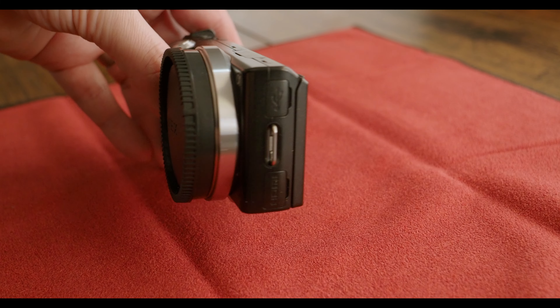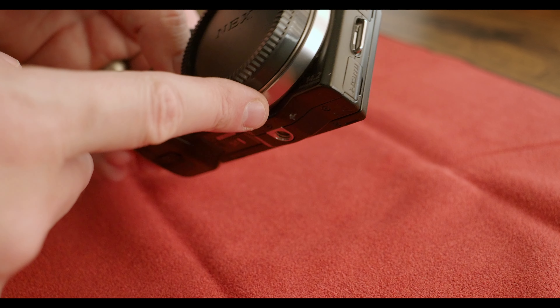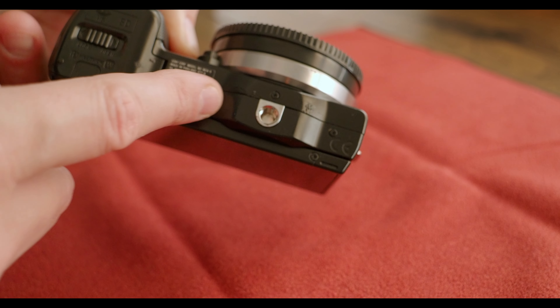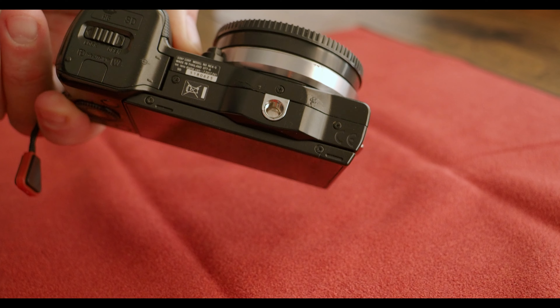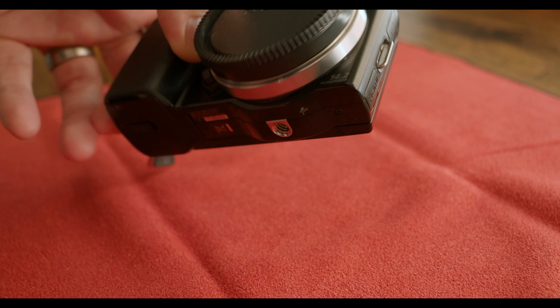Just to further elaborate on how small this camera is — it's a Sony E-mount camera and as you can see the mount is clearly bigger than the body. So much so that they had to accommodate a tripod plate with this little hump on the bottom here, otherwise the tripod plate would hit the mount. It is very, very small.